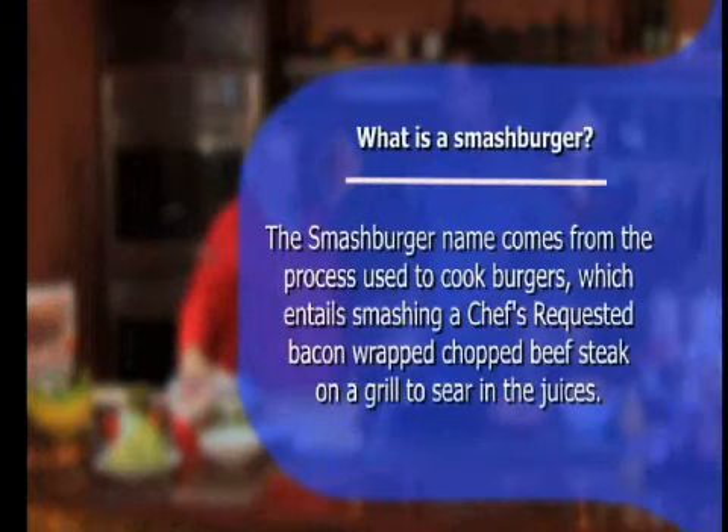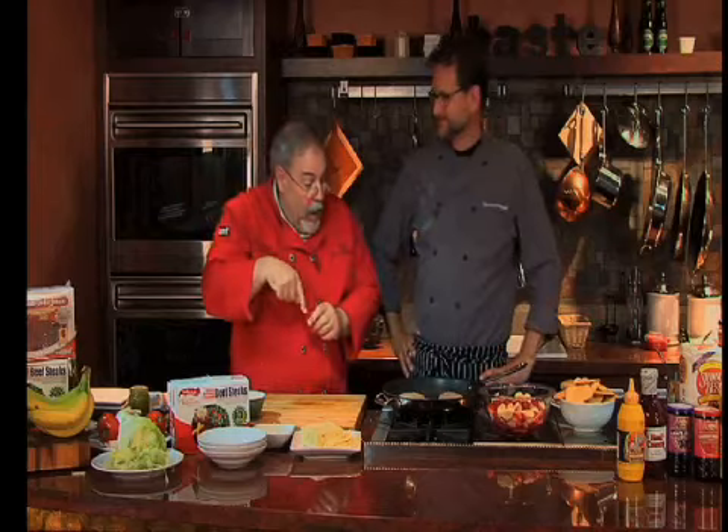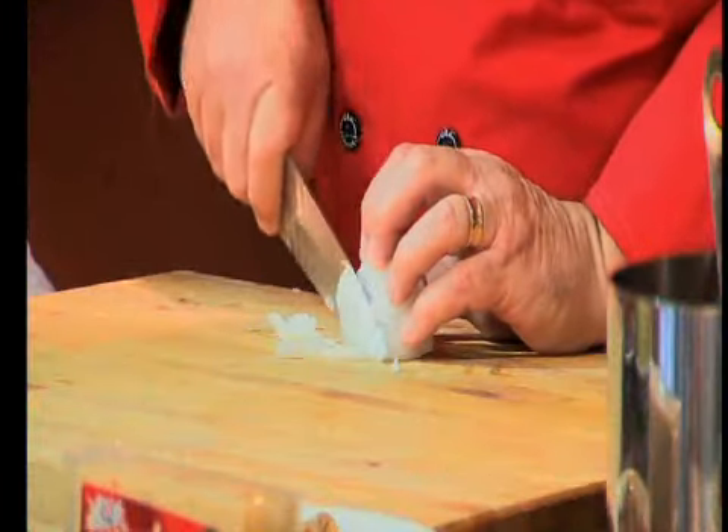This is kind of a new thing in the culinary world, but they've been eating Smash Burgers at my house forever. I took a Chef's Requested bacon-wrapped chopped beefsteak, slacked it out — thawed it overnight in the fridge. I took the bacon off, chopped the bacon up, had some diced onions, and started them in the skillet.